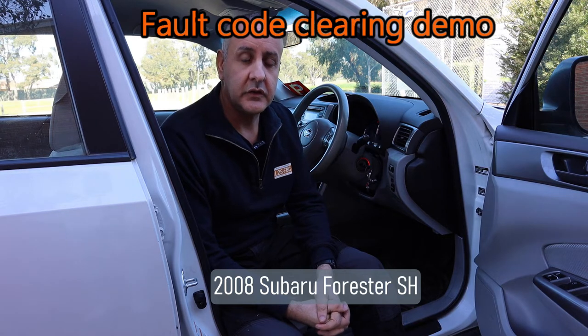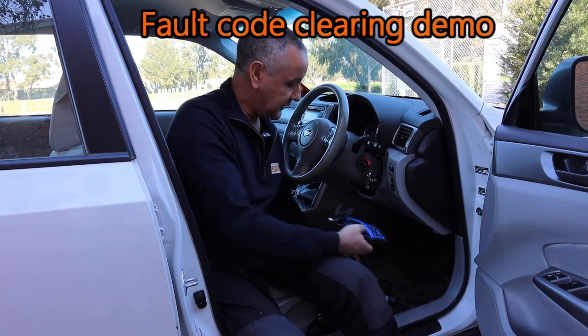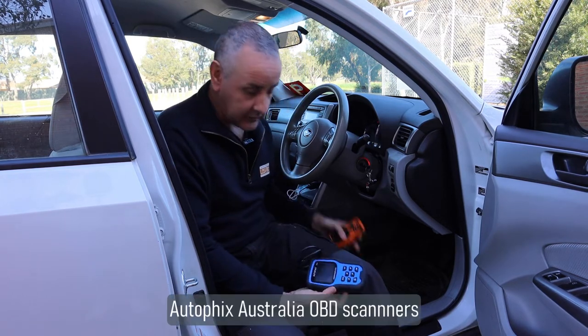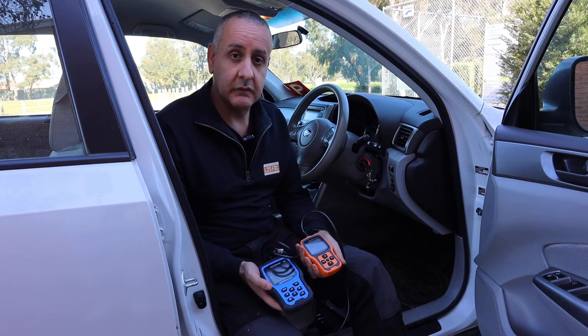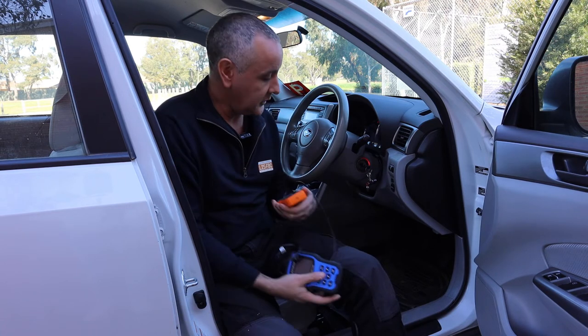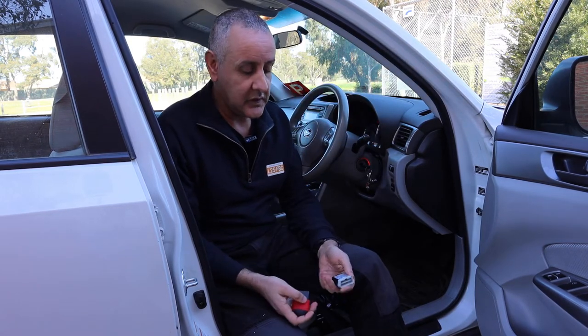We're going to use this 2008 Forester to generate a fault code and clear it using OBD scanners. I've got a couple here from Autofix — a 126 and a 9000 — and also a couple of Bluetooth adapters: a cheap one from Jaycar and the Autofix 3210. First thing we're going to do is start the car up.